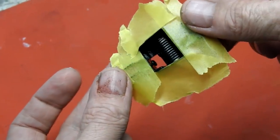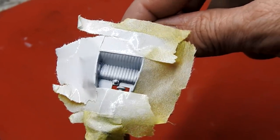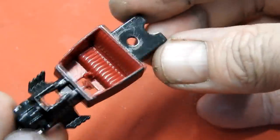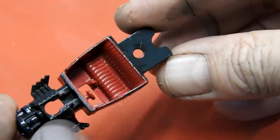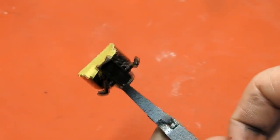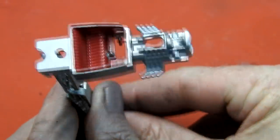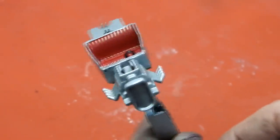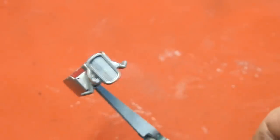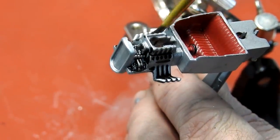I mask off the seat and dash section, give it a coat of white primer, and then paint it a dark red. Next I mask off the seat area and the rest of the interior is painted in light steel. I finish it with a black wash over the engine and the grill.